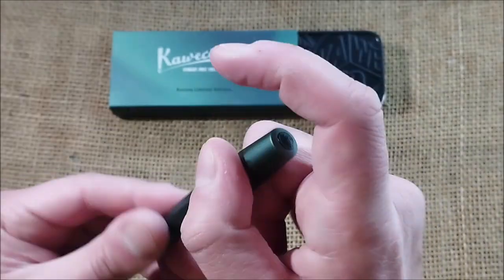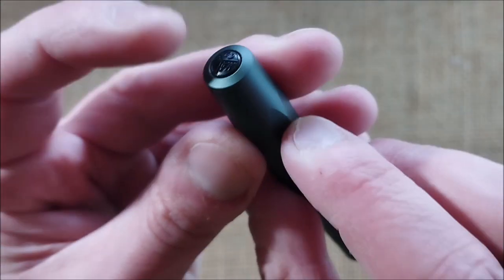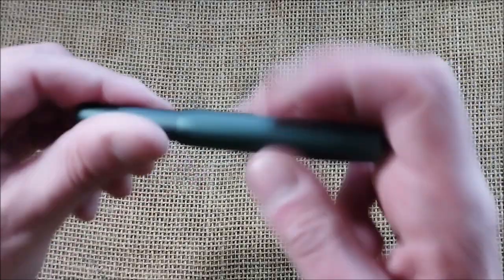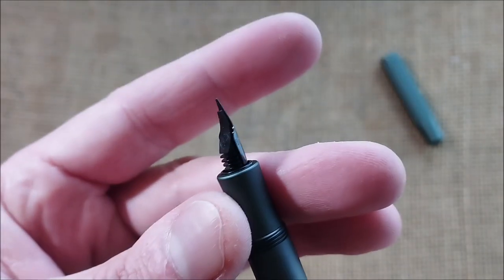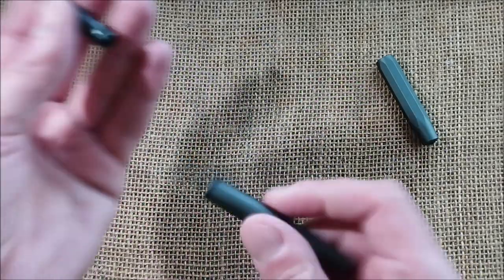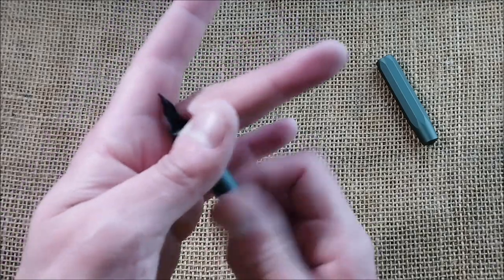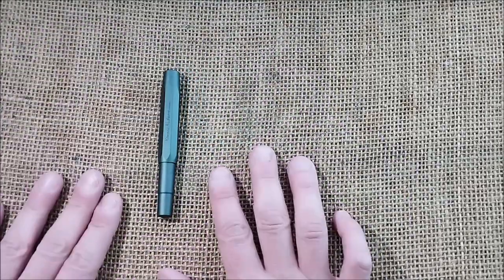This is an AL Sport, which means it is made of aluminum. It has a black logo on top and black lettering saying 'Caveco AL Sport Germany.' It also has a black steel nib — this is a fine nib — with the same feed as usual. It comes with a black cartridge; interestingly, it has a black cartridge instead of the usual royal blue ink cartridge.